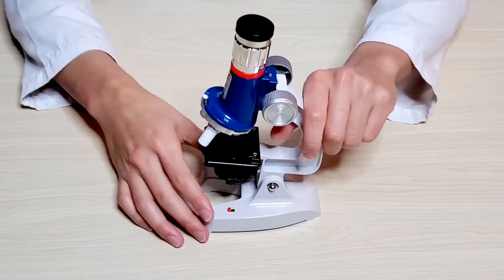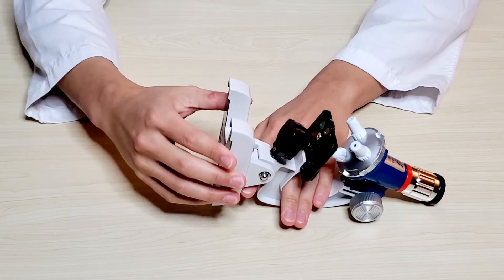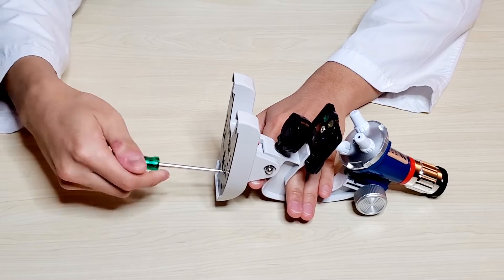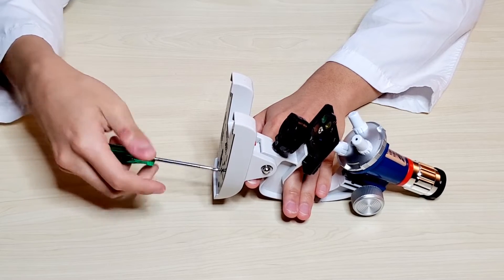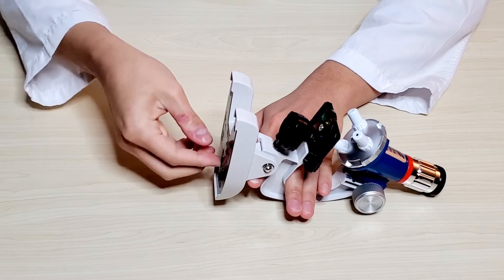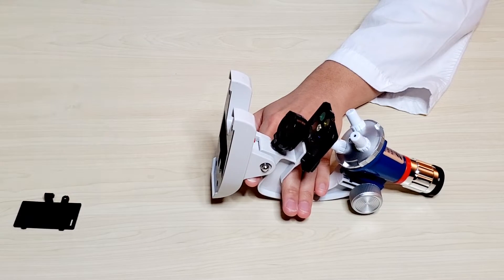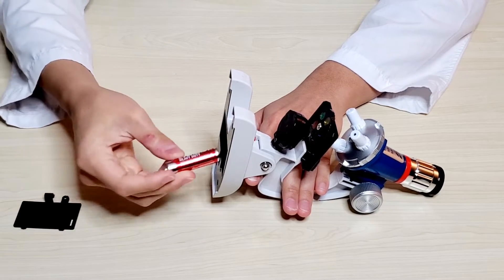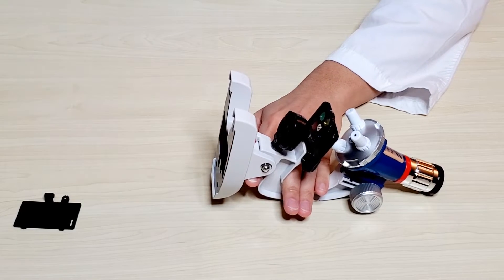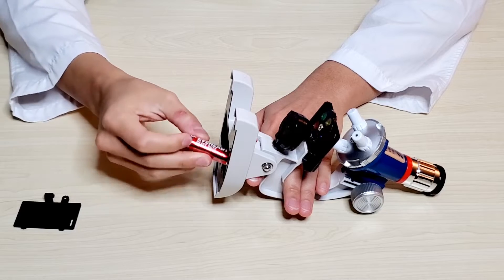Now we'll be putting in the battery of the microscope. If you need a parent to help, don't be embarrassed to ask. Don't forget the flat side is the minus side which goes to the spring, and the bump side goes to the flat side.